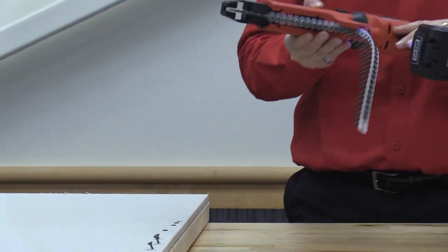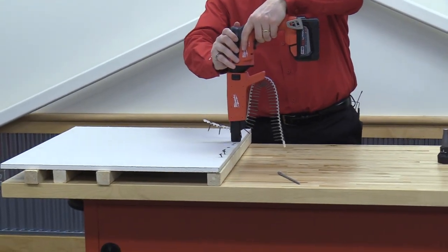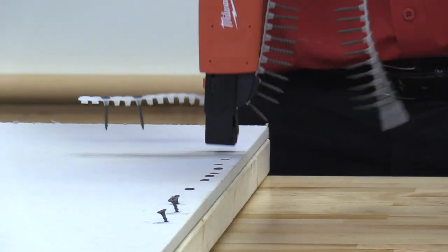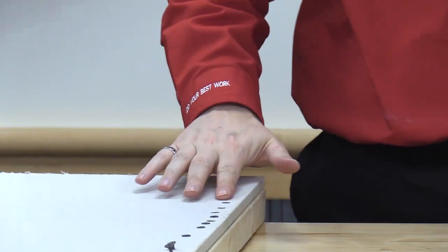Right where it needs to be. Just to see how it feeds, we'll knock off probably four or five screws just to get a good feel for it. The depth stayed consistent — that's what we're really looking for.